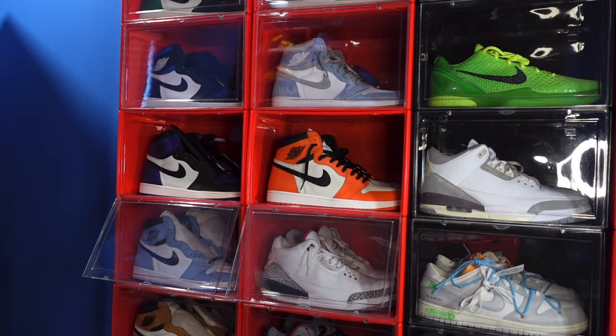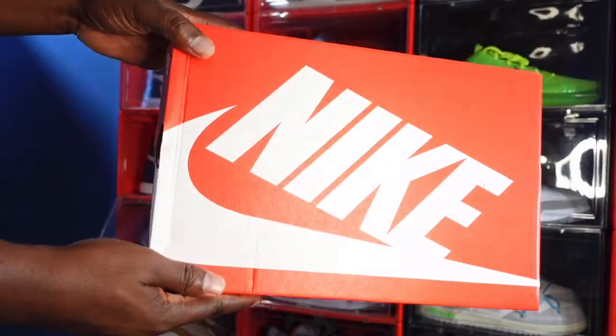It's the 75th anniversary and Nike got together — I'm assuming with Jackie's family — and came up with this sneaker as a tribute to the guy. We're gonna take a look at the box. This is a Nike orange box.